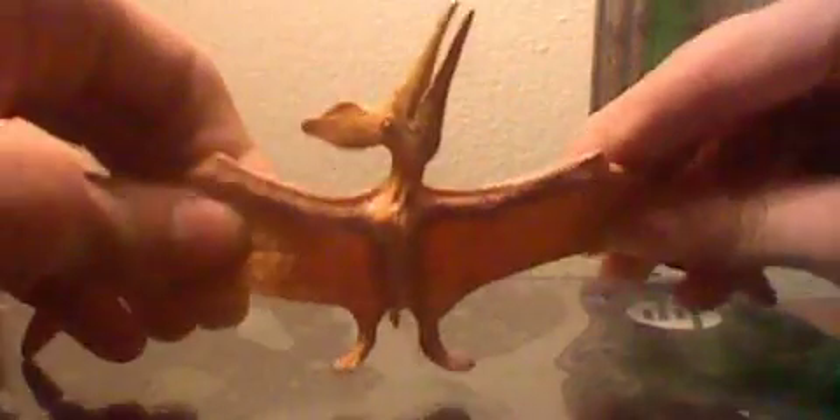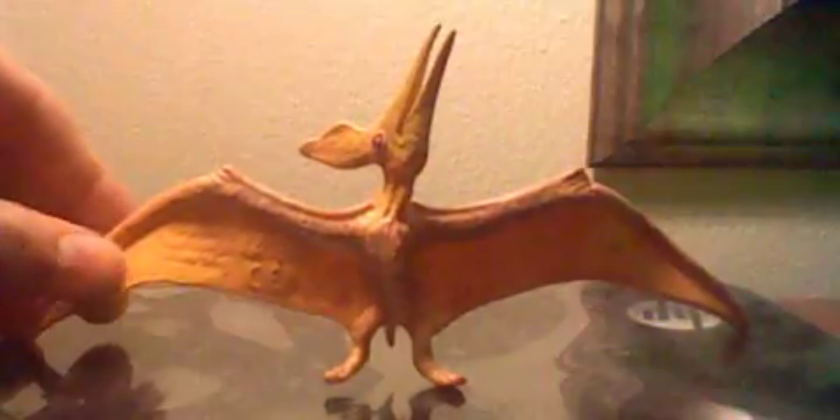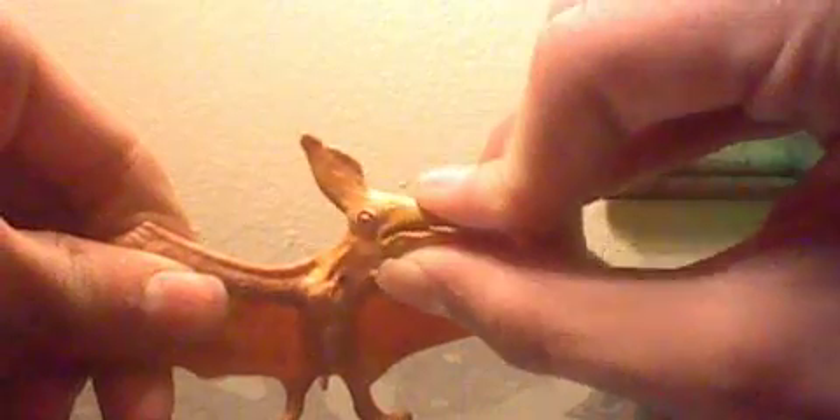He can pretty much do anything — this guy could probably swoop up and grab a bird from a river or something like that. Sadly, you can't move his head into any position you want.